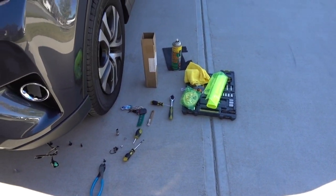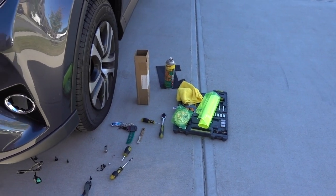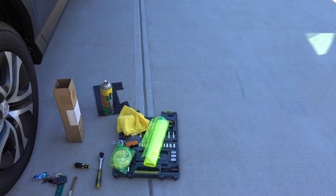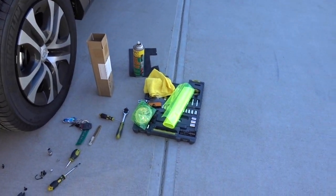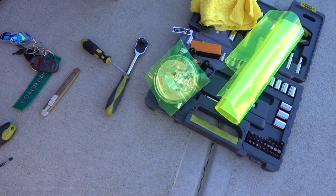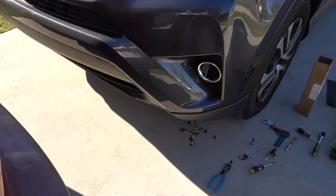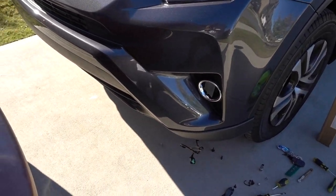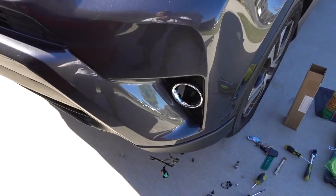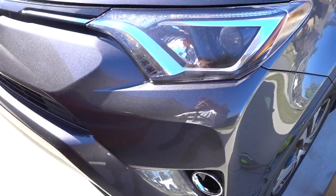They look really bright and crystal white, so I'm really satisfied with them. But the one concern I have is protecting the lens. I could do clear film, but I decided to go yellow — like a traditional look for a sport car. Obviously this is a little SUV, but you get the idea. That's why I'm running yellow on the fog lights and white on top.